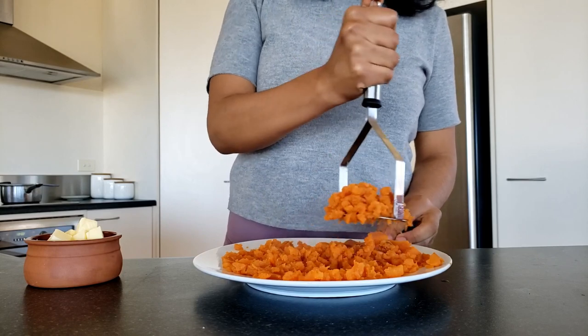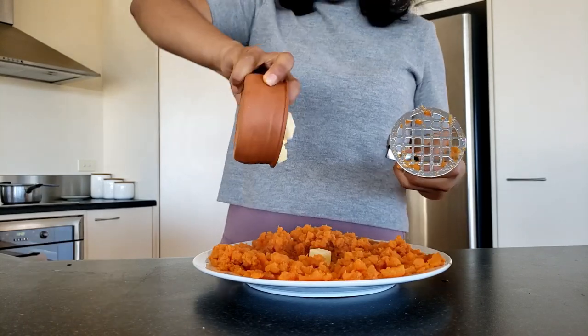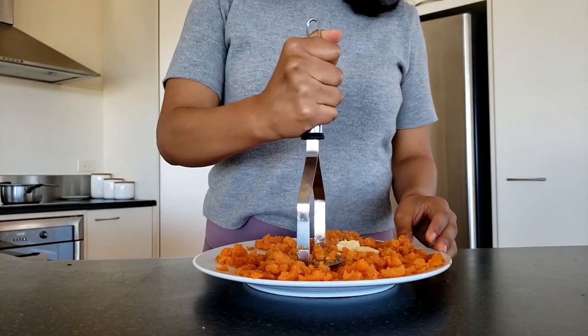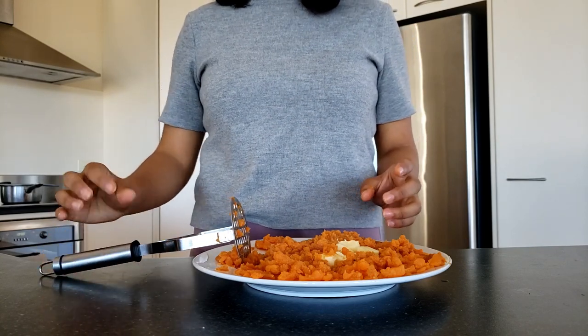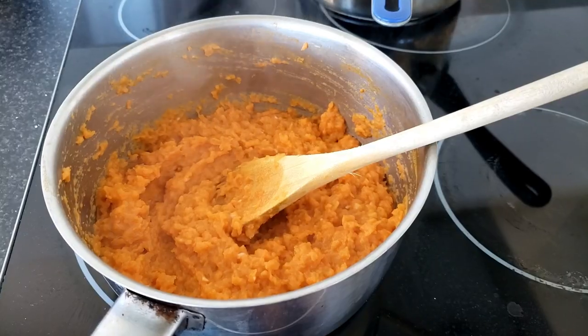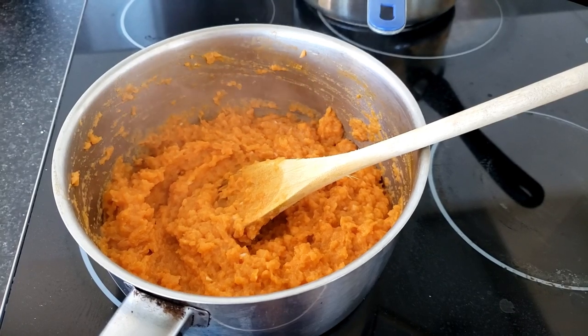Then start mashing it. I prefer to mash it rather than blend it because it has more texture. I made a mistake here because I should have put everything in the pot, but I didn't. When I tried to mash it, the butter just didn't mash. So I put it back in the pot, and it was beautiful and creamy after the heat got to the mashed potato.